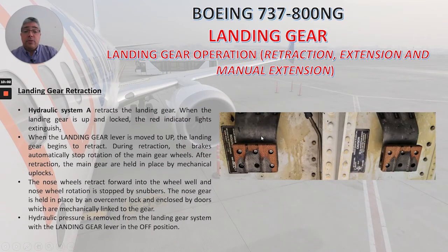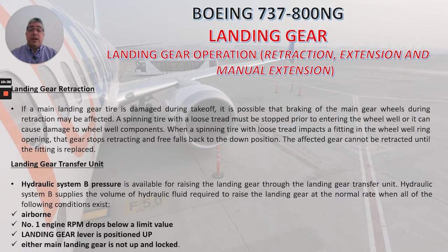Here is a picture of the snubbers located in the nose wheel well. If a main landing gear tire is damaged during takeoff, braking of the main gear wheels during retraction may be affected. A spinning tire with a loose tread must be stopped prior to entering the wheel well, or it can cause damage to the wheel well components. When a spinning tire with loose tread impacts a fitting in the wheel well, the gear stops retracting and falls back to the down position. The affected gear cannot be retracted until the fitting is replaced.